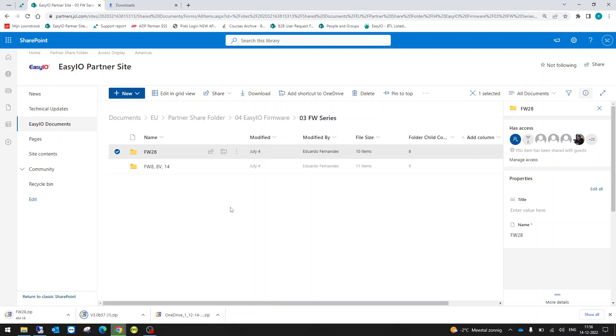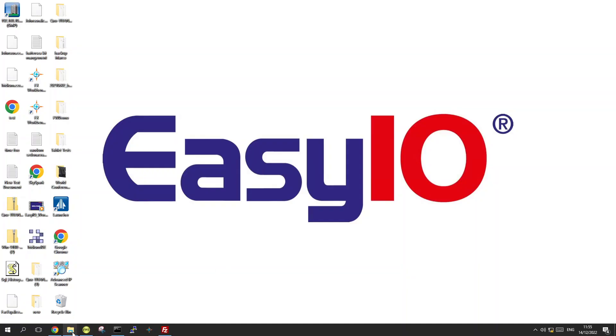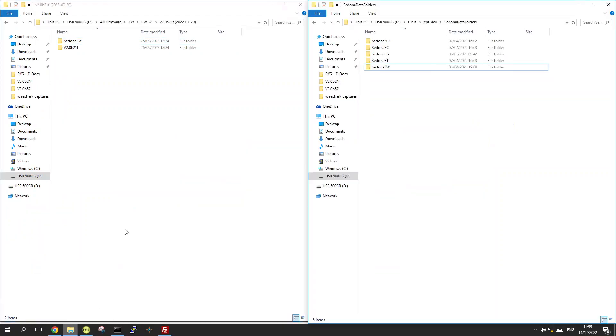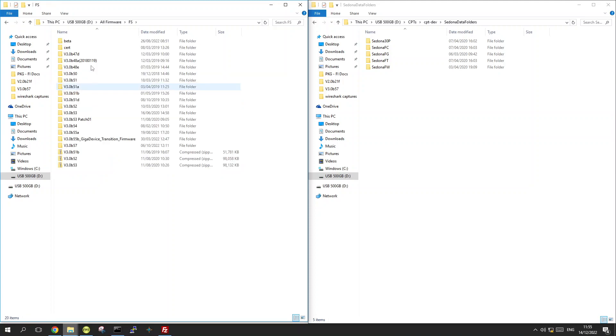I already have the files stored on a different PC. Assuming you have downloaded them and moved them to a folder where you store your firmware, this is typically how it will look. I have them stored in a folder, and this is also a good method to keep your kits and firmware files for older or new projects over the years.